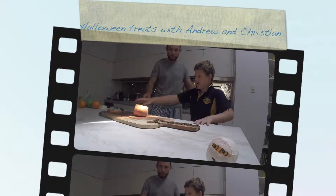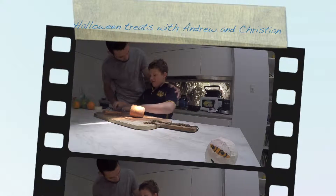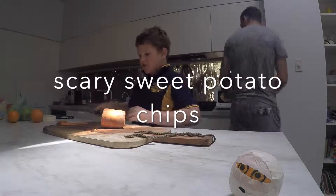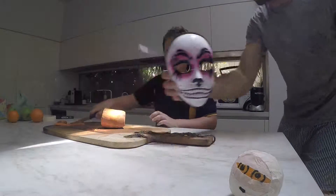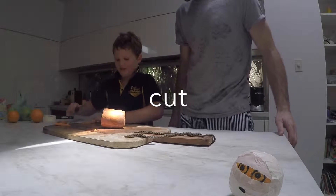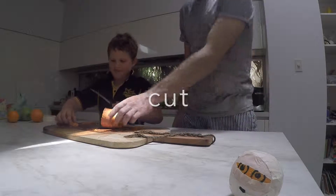Welcome to our cook show! Today we're gonna make some potato chips. Are they gonna be scary ones or happy ones? Scary ones! Okay, what are we gonna do Christian? We have to cut the potato.